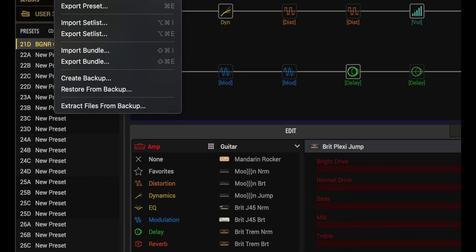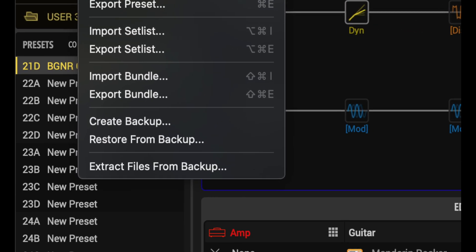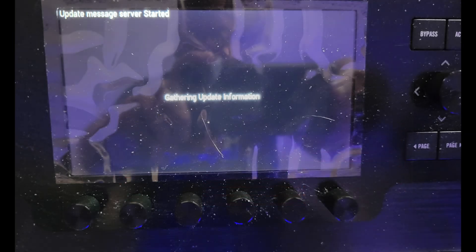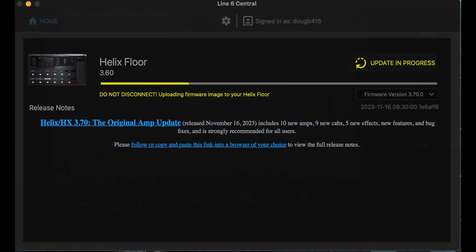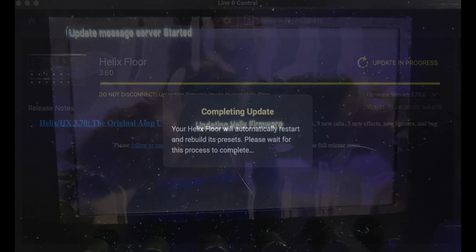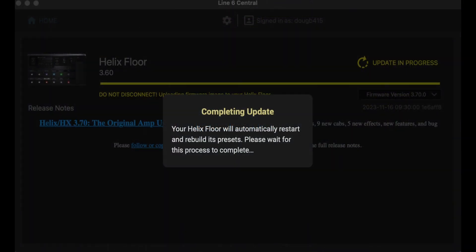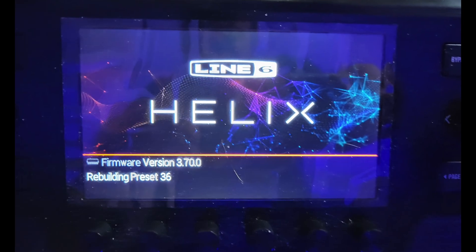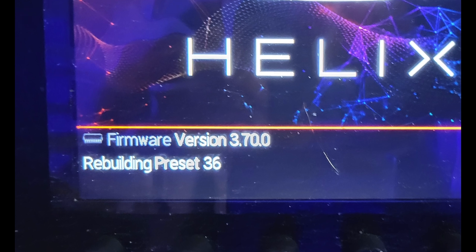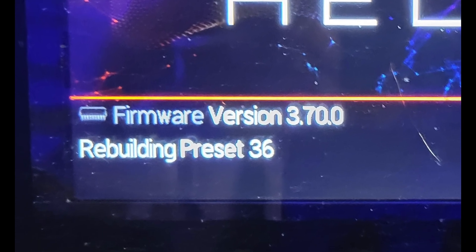Close the Line6 Installer app and open HX Edit. Click on File, then click on Create Backup. Follow those steps, then close HX Edit and reopen the Line6 Installer. Now you'll start the update and your Helix or HX will tell you that it's gathering necessary information to continue with the update. After a few minutes, the update will start and you'll see a progress bar. This part takes at least 5 minutes. Once the update is done, it will rebuild the factory presets — that also takes at least 5 minutes. So yeah, this whole process can last upwards of a half hour, depending on how fast or slow your computer is.